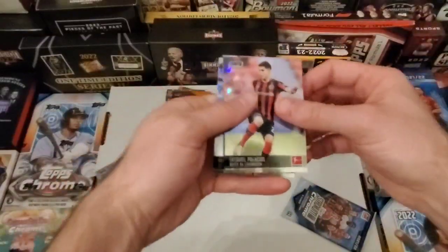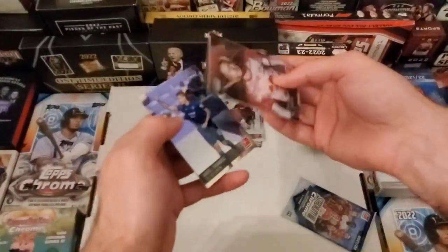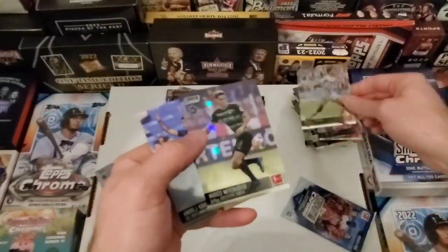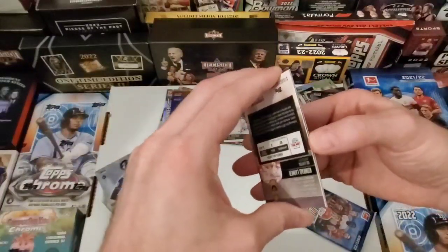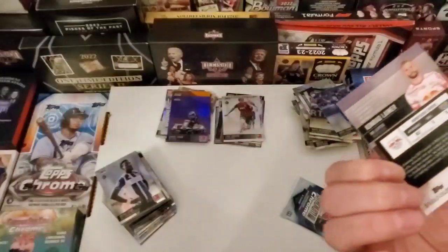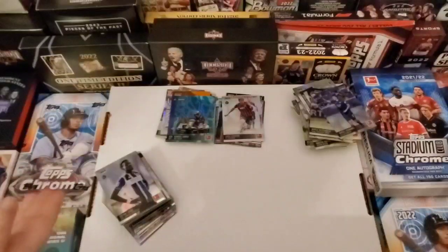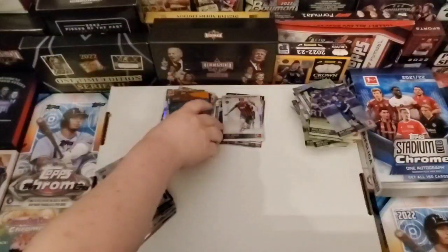It's the last two packs. We already got the autograph. We have gotten two autographs in one box before — the Olympic box. This guy's like he didn't know it was picture day. Conrad again? Another numbered one — this is hilarious. They're all different colors. One of them is numbered at 25. This one is 112 out of 175, and then this one was 269 out of 299.